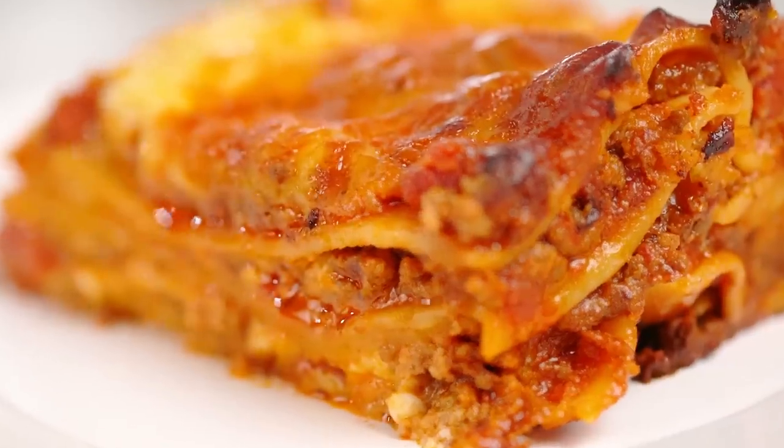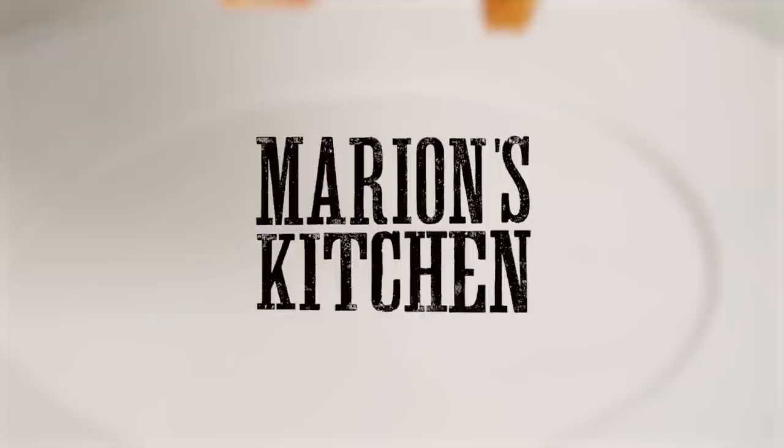How do you make a beefier lasagna with beautiful, very easy, cheesy layers? Well, I'm going to walk you through it, my friends, and my version is way quicker than the traditional. This is my very best lasagna.